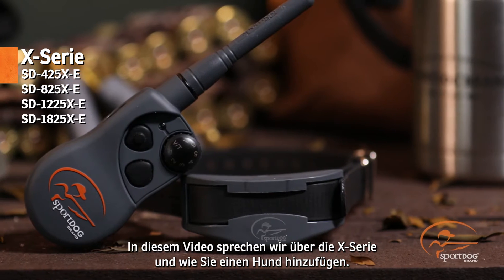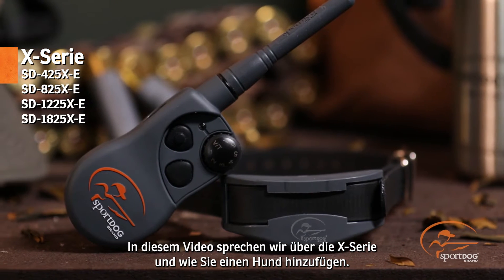Hi, I'm Josh Miller, product training specialist for SportDog brand. Today I want to talk to you about the X-Series and how to add a dog to your system.